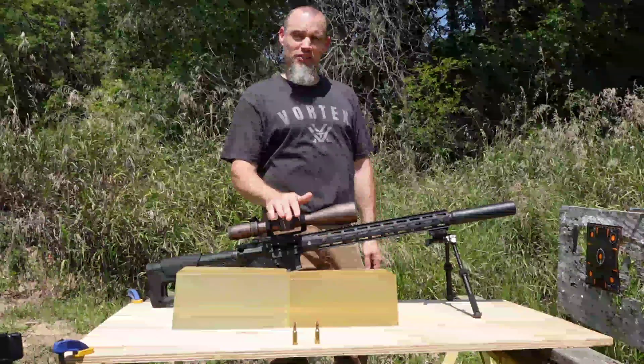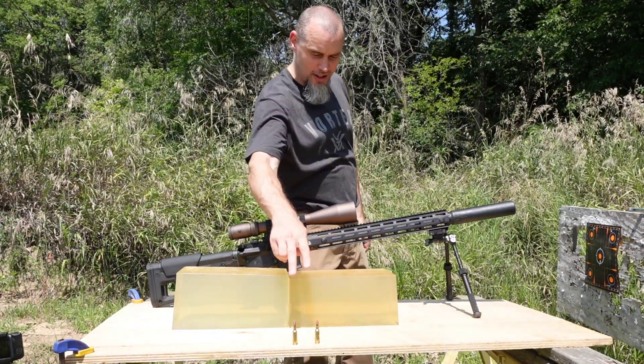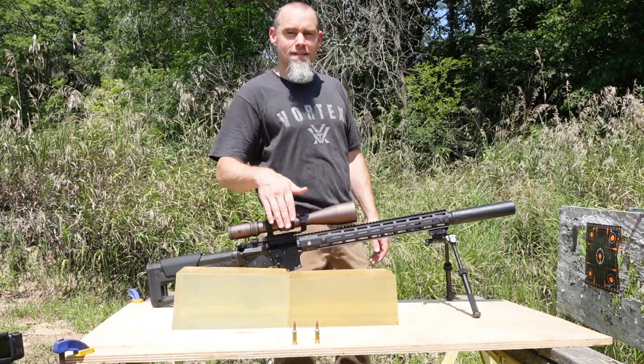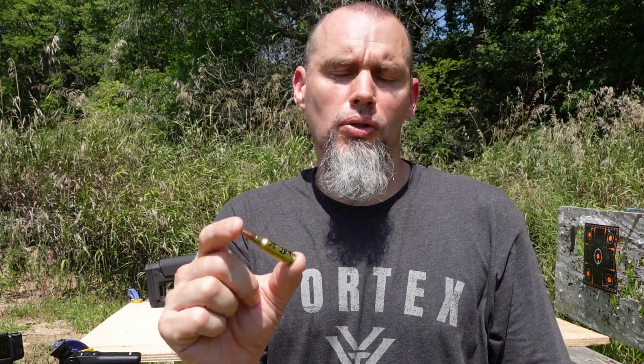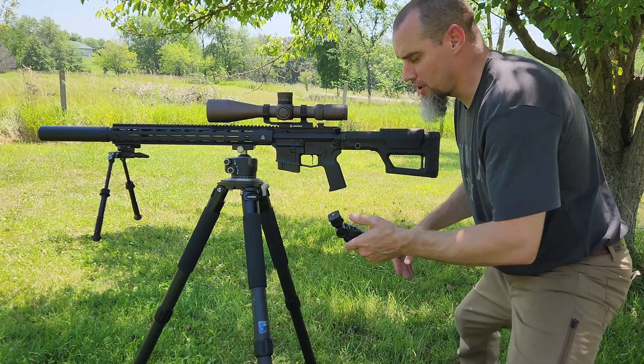Part 3 of the 6ARC 87 and 75 grain VMAX testing. Today we're going to be putting them through some gel blocks. First up we're going to be doing the 75 grain VMAX which is doing about 3,010 feet per second.